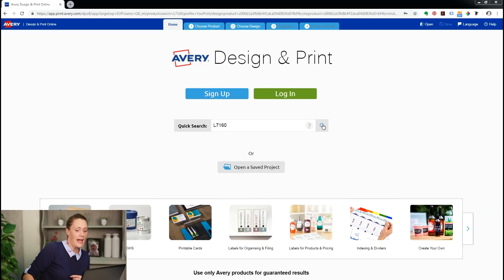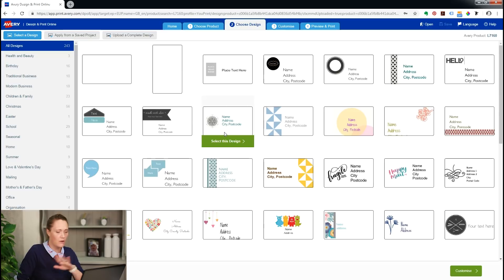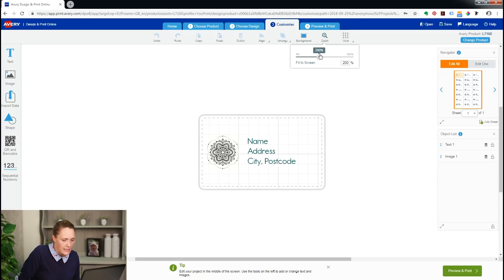So let's start now. I'm going to go to avery.co.uk/print and start Design and Print and then find the labels. I've got one of our most popular products in front of us, L7160 address labels, because what I want to do is merge all the addresses I have in a spreadsheet onto my labels to make my mailing really quick.